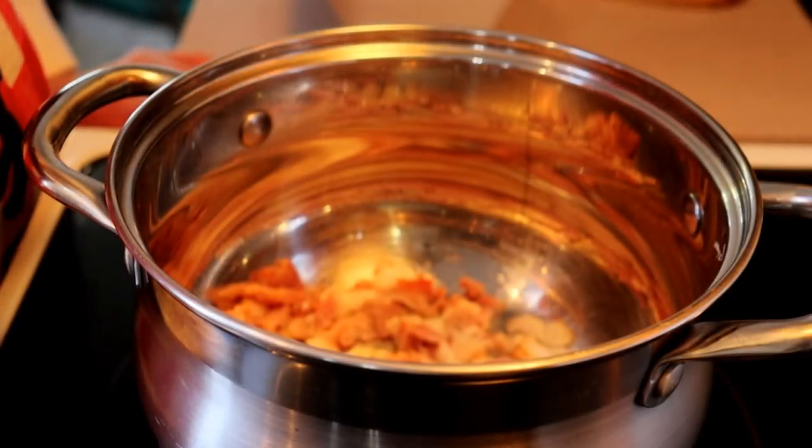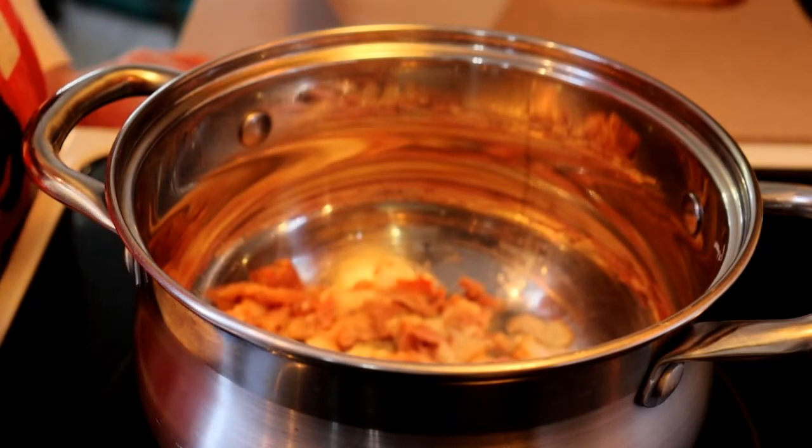Hello and welcome to my kitchen. I'm Judith. Today we're making a lovely creamy cauliflower soup.